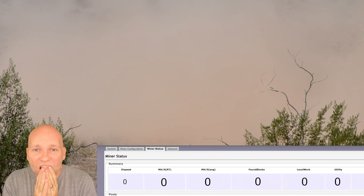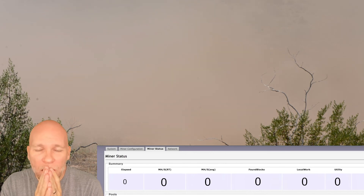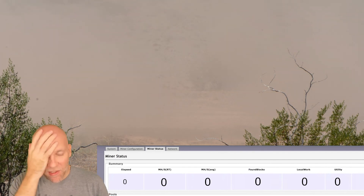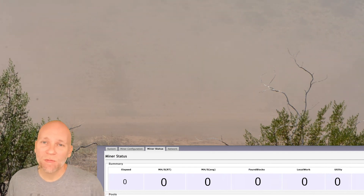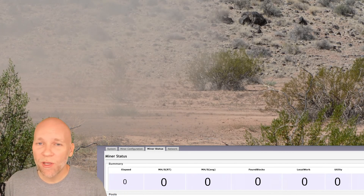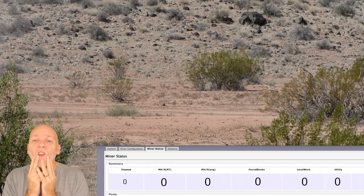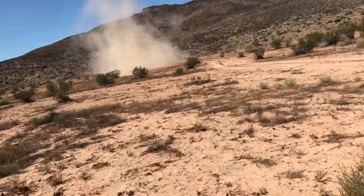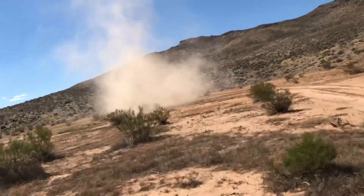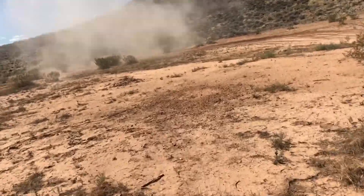Oh my god, look at that — you see that? Oh my god, it blew up! It really blew up. Okay, let's go see if we can find the pieces. I don't recommend you do this at the house, don't recommend you do this at all. You can't steal power, but I just had to try it, and this is the reason why you shouldn't do that.